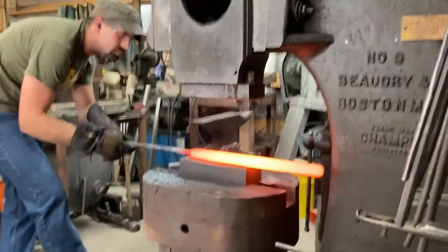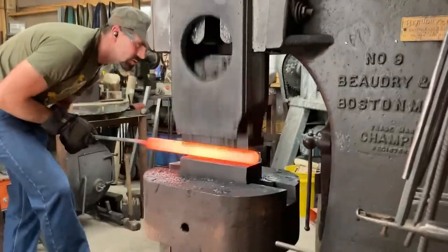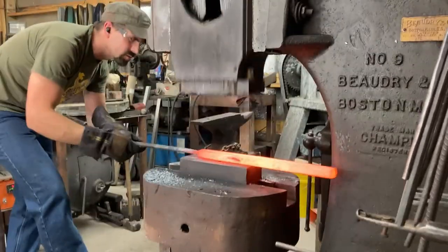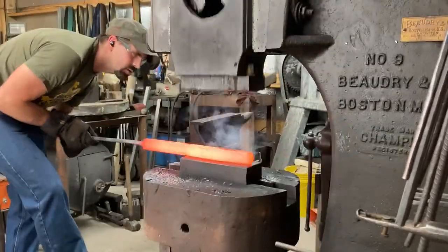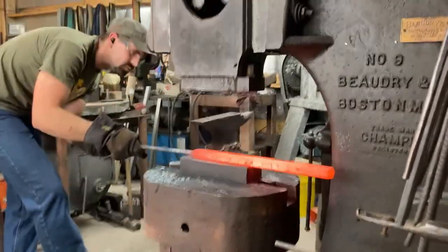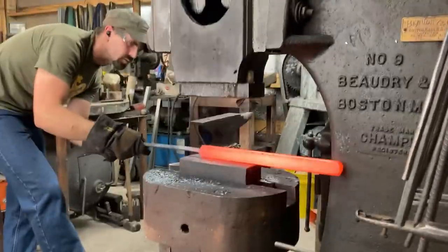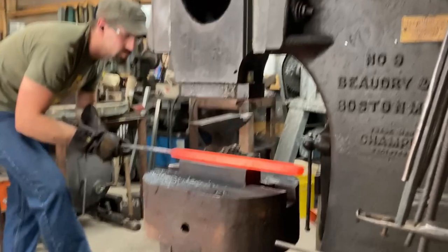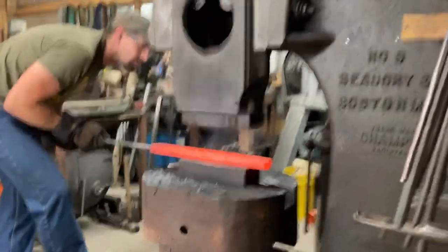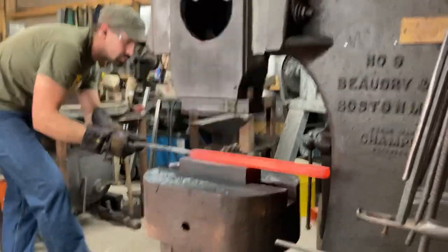I took one more heat here just to true the bar up a little more in terms of thickness on the flat surfaces that'll become the stack — hitting it pretty hard on the flats, not riding the edges very long. I've got the camera sitting on some old welding gloves on the tripod, which improved the balance but hasn't taken all the wobble out. I'm going to get a gimbal mount for my phone when the budget permits.